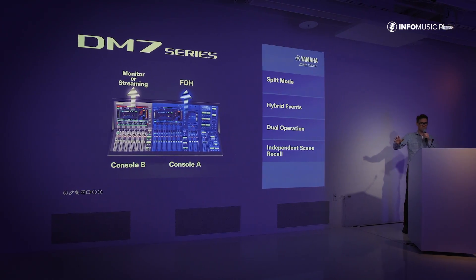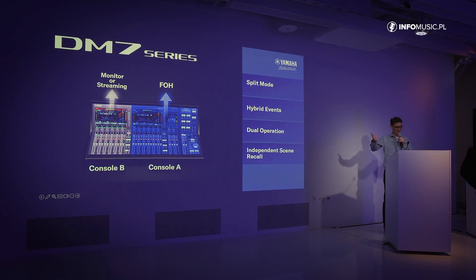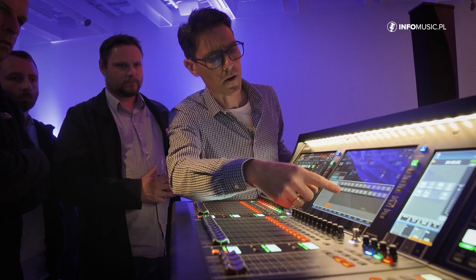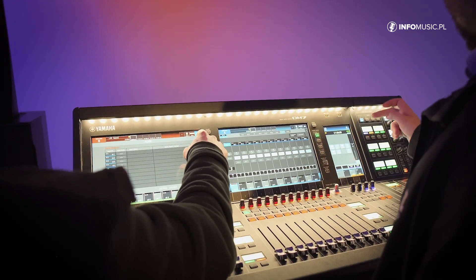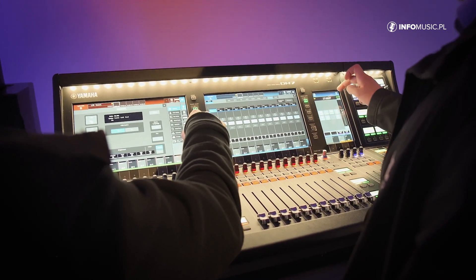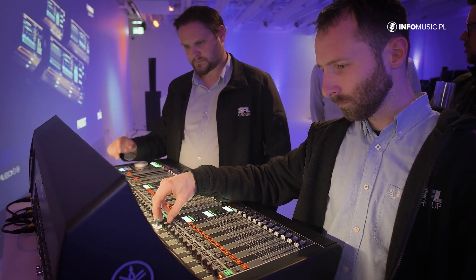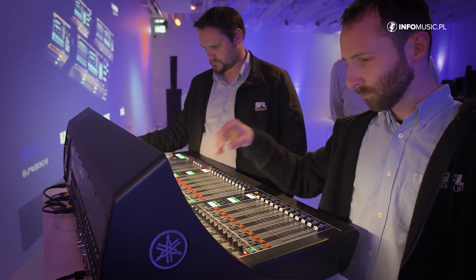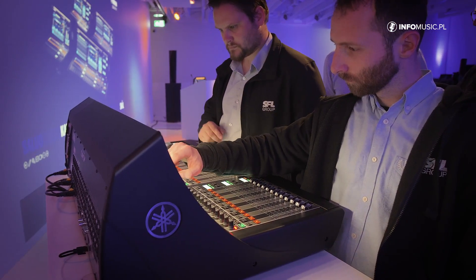A very specific feature of this console is the so-called split mode. What that means is that the actual engine inside the console can be split into two independent engines — engine A and engine B. Each of the engines has access to specific input or output channels, but they have halved the number of channels.